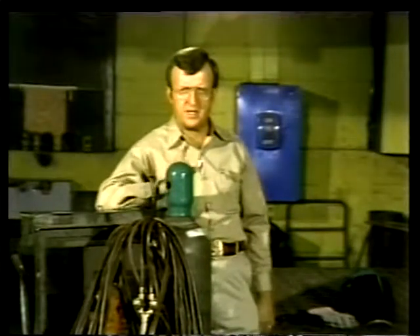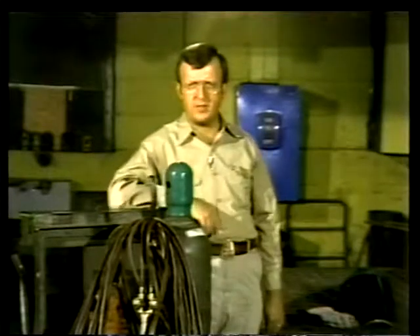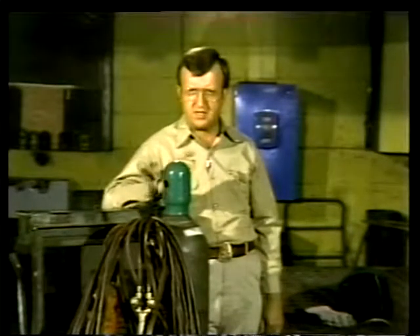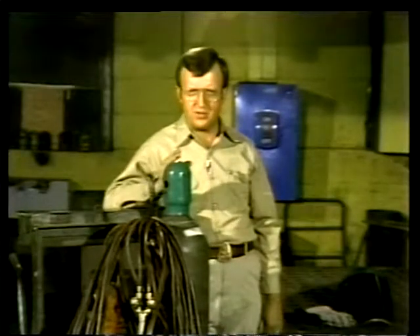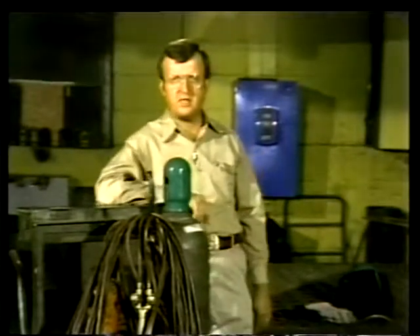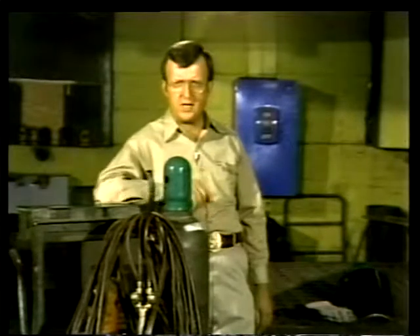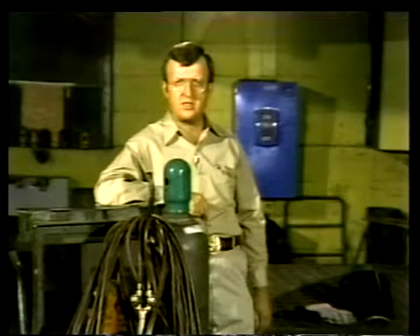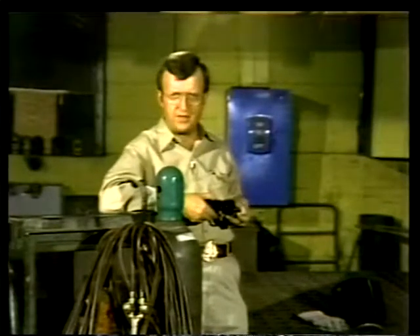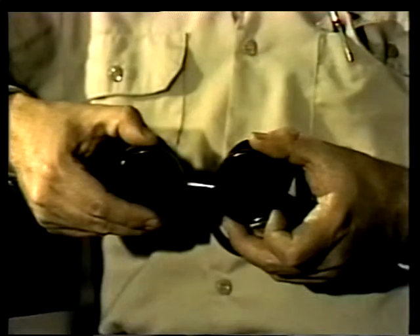Now let's talk about personal safety precautions that welders and their assistants follow. The equipment we'll be looking at produces heat with temperatures as high as 5,000 degrees Fahrenheit (2,800 Celsius), so when dealing with that much heat you're also dealing with intense light, sparks, and splattering molten metal. The first concern is your eyes. While gas welding doesn't produce the same blinding light that arc welding does, long exposure to the light and heat of a gas welding unit can cause serious damage to the eyes.